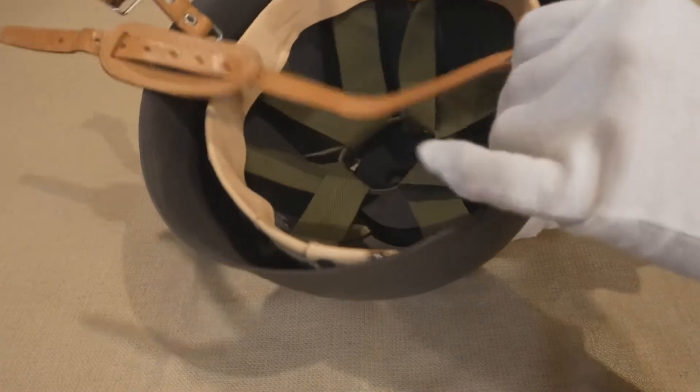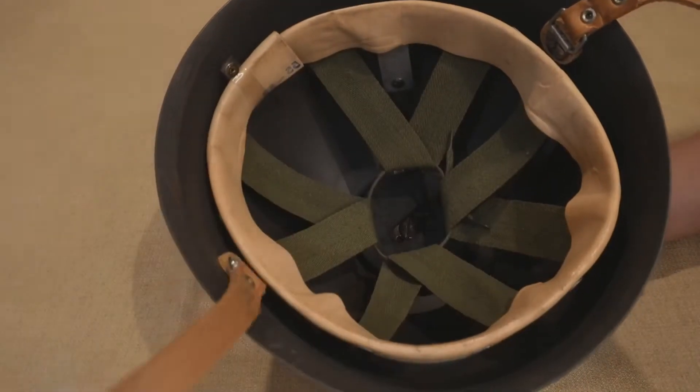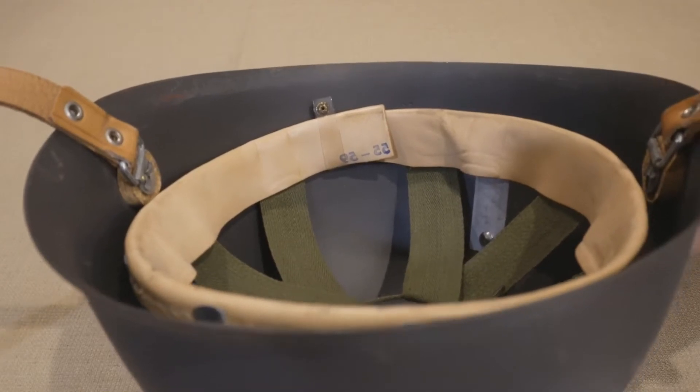Let's first examine the liner. Being essentially brand new, the sweatband is clean with a bright, blonde leather. It is adjustable, and this specific liner is sized from 55 to 59 centimeters.